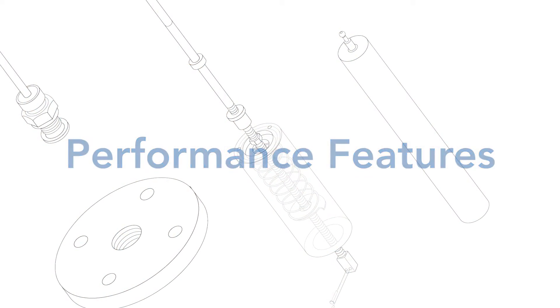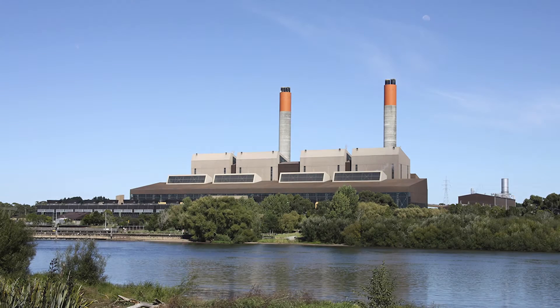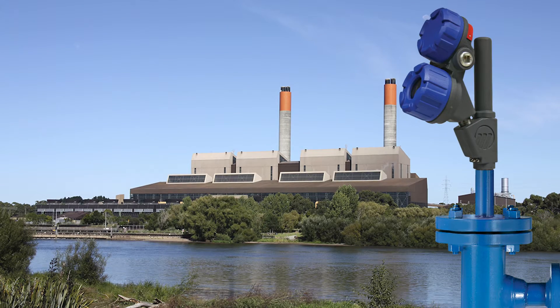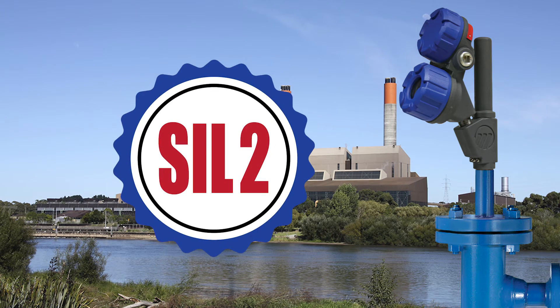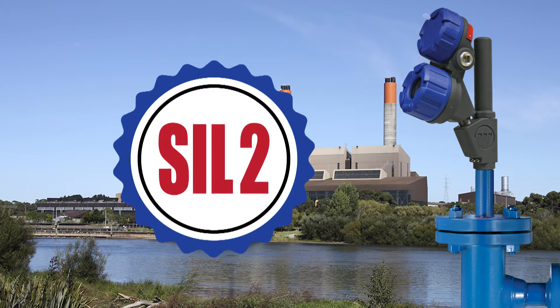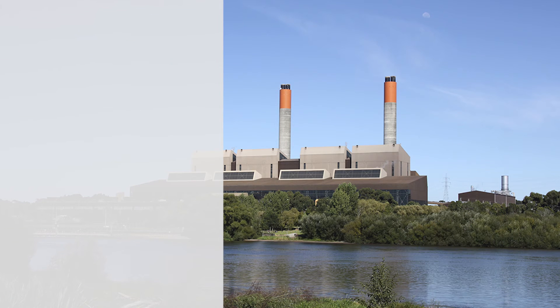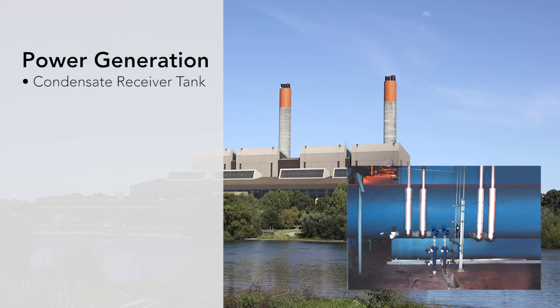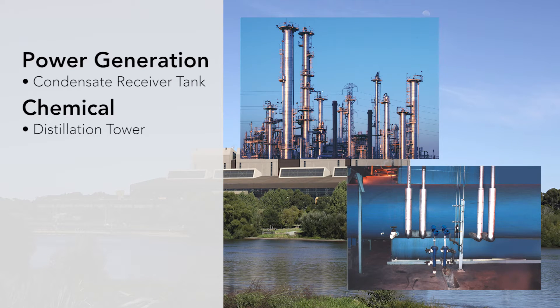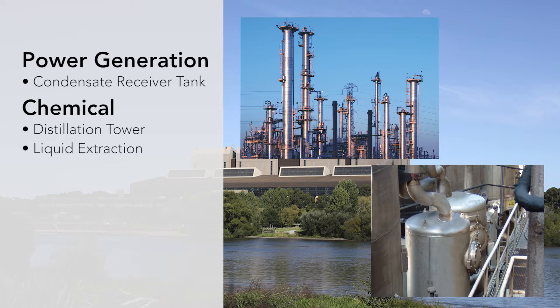Ease of use, superior performance and versatility make the E3 Module Level a powerful level control solution for many process applications. It is SIL2 suitable and features a 92.3% safety failure fraction — higher than any displacer transmitter on the market. Displacer transmitters are ideally suited for clean or dirty liquids and slurries, from light hydrocarbons to heavy acids, and excel at liquid-liquid interface level measurement and density control.